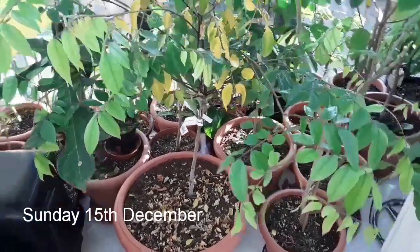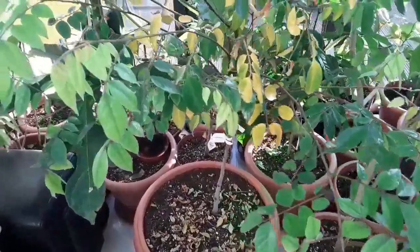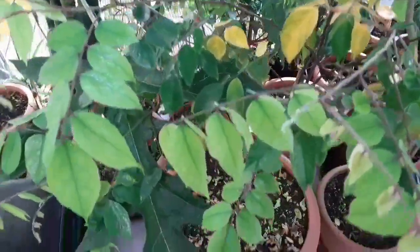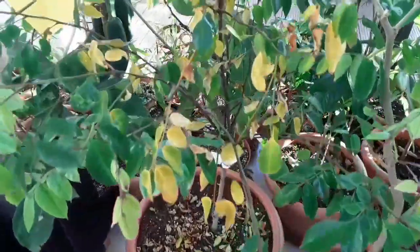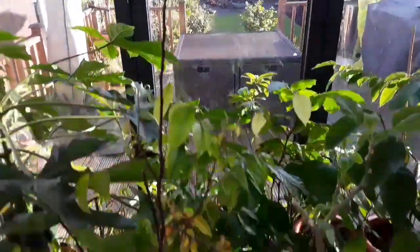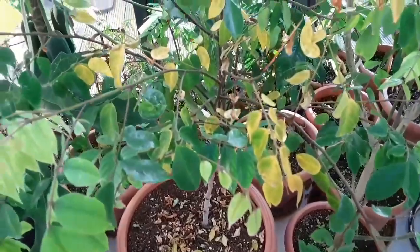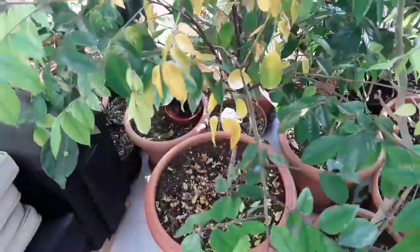Hello everyone, it's Brett here, Lionheart84. It's Sunday the 15th of December, just a little update on the state of my star fruit. As I've said before, it doesn't really like coming inside for winter. I have also noticed some signs of red spider mite on it, which I've sprayed for already this morning. As you can see, I've got quite a lot of yellowing leaves and leaf loss.